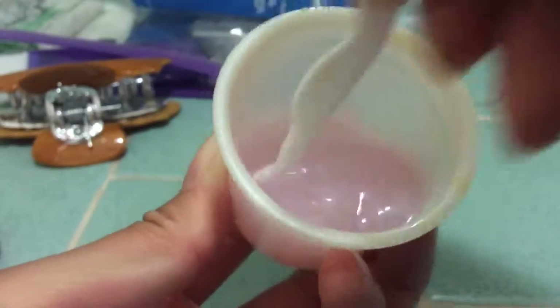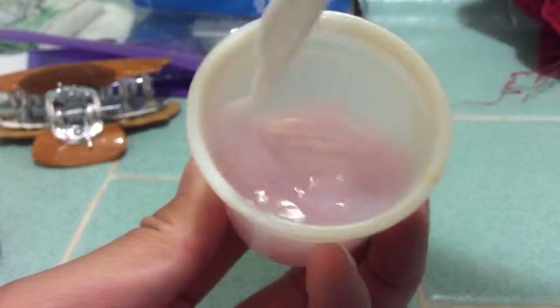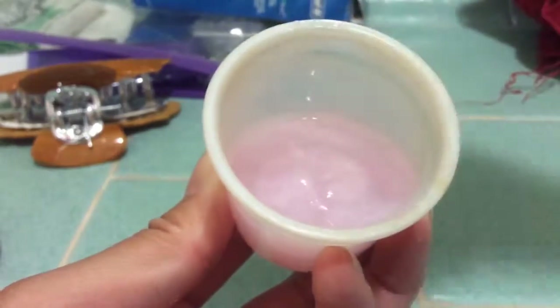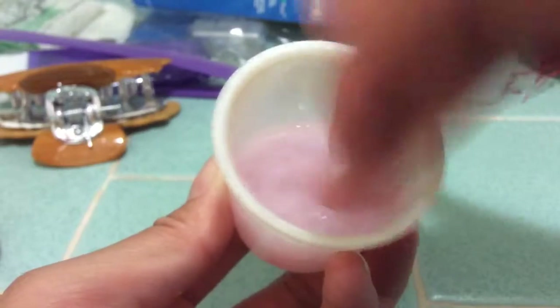About a minute later, this is what it looks like. It's got a really, really slime-like texture. Now I'm going to use a lot of it. See that? It's got a really, really slime consistency and there's no residue.